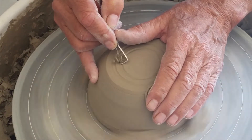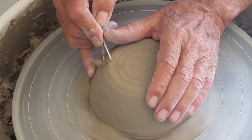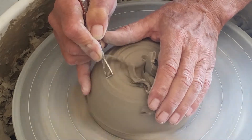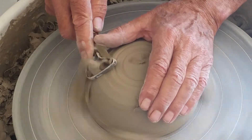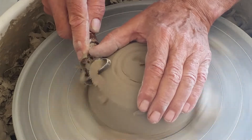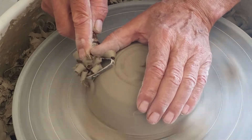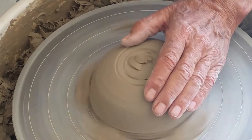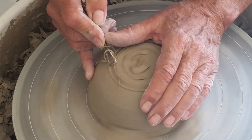I'm going to make a mark that's going to be the inside of my foot, then take this clay down on the outside of my foot. When you're trimming, a little bit of speed is your friend. Because we want a more pronounced, more elegant foot on our bowls than we have on our cups, I'm going to accentuate that foot by taking this tool and really defining what's going to be my foot.